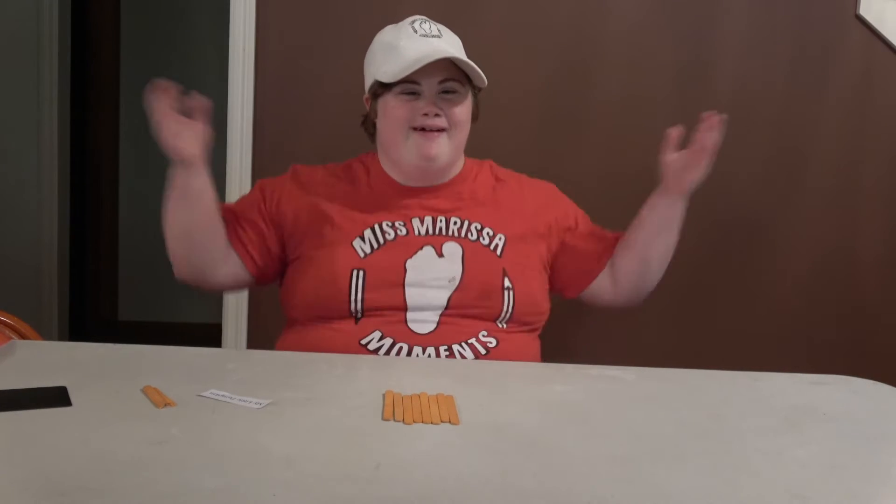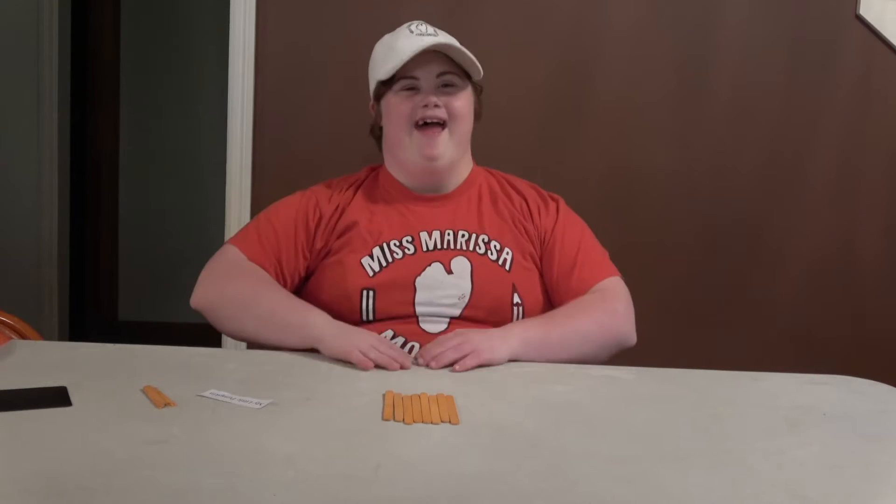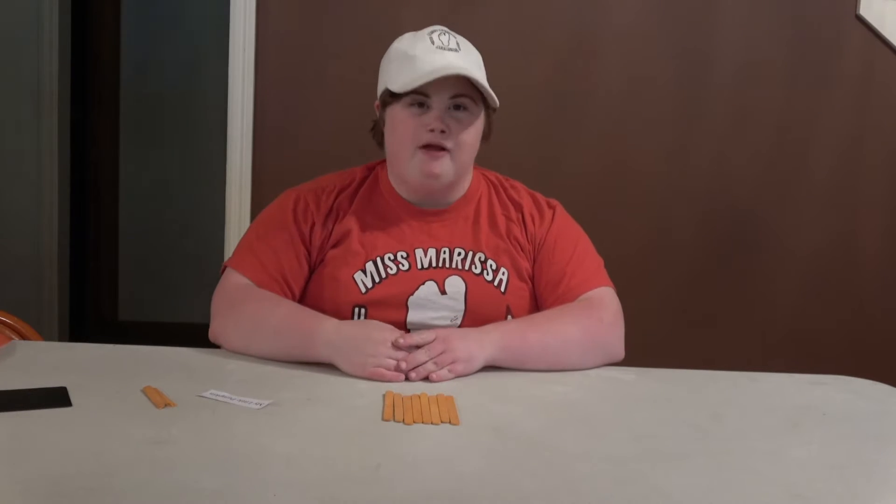Welcome back to another episode of Miss Marissa Moments. Today we're going to do a Halloween craft of a picture friend.